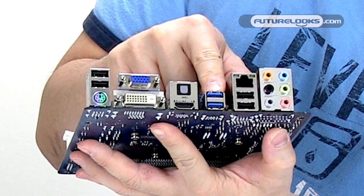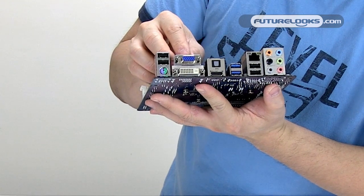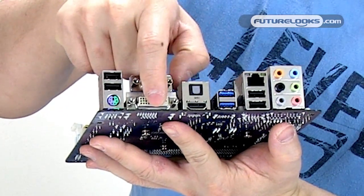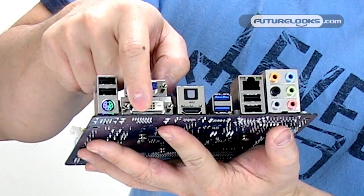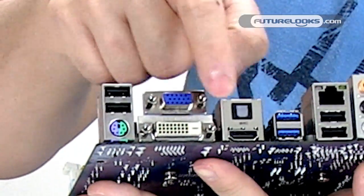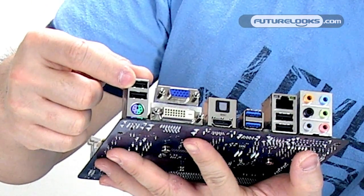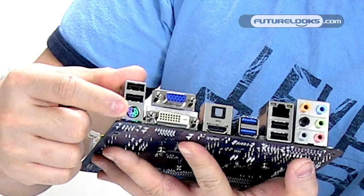Beside that are two USB 3.0 ports based on the Renesas USB 3.0 chip. Now on the AMD Brazos platform, which is what this is based on, this works together with the DVI and HDMI — you can actually run dual monitor on this. But if you're running DVI and HDMI, the VGA will not work. So you either choose to run DVI and HDMI, or VGA and HDMI. Finally, there are two more USB ports for your keyboard and mouse, or if you're using an older keyboard or mouse, there's a PS/2 connector on the very end.